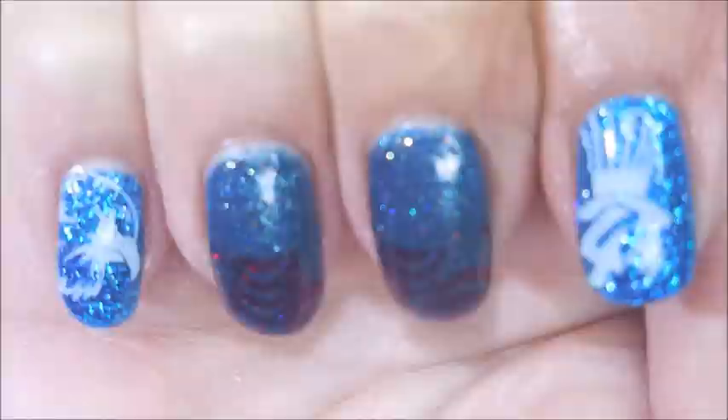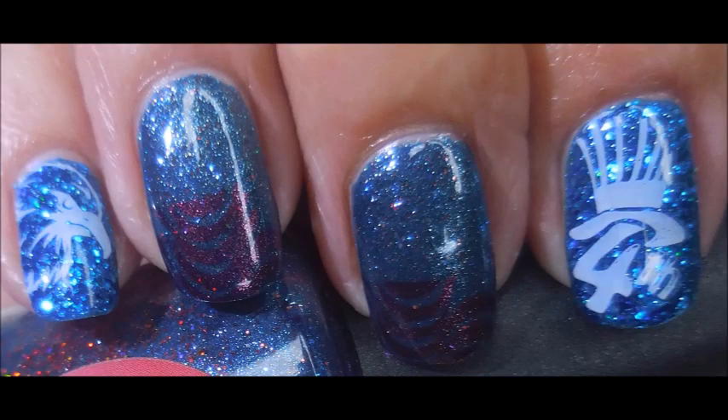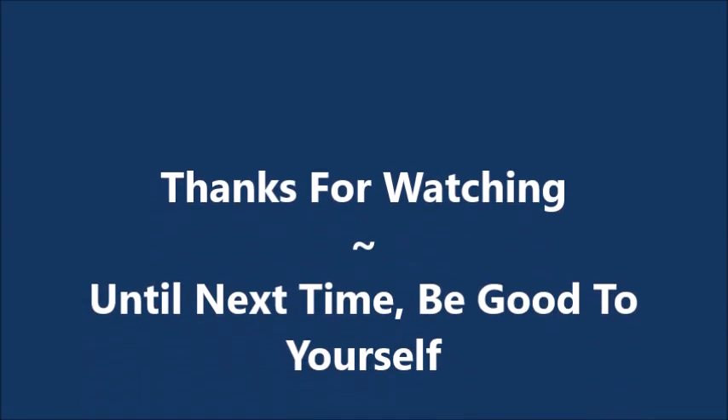That is my manicure. I hope you enjoyed this one — leave me a comment down below and let me know what you think about it. And that is all I have for today. I want to thank you for watching, and until next time, be good to yourself.